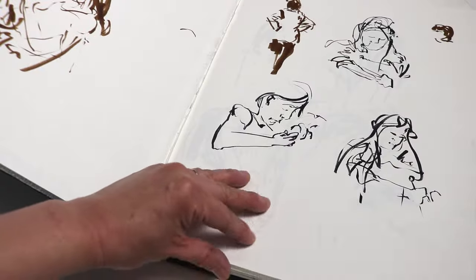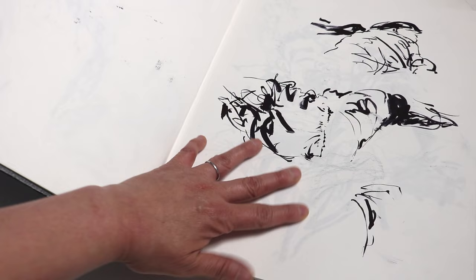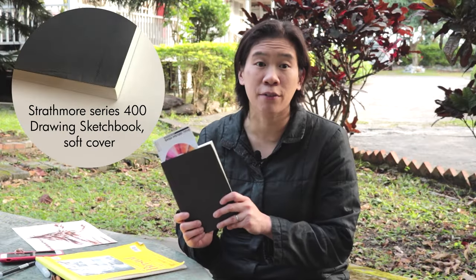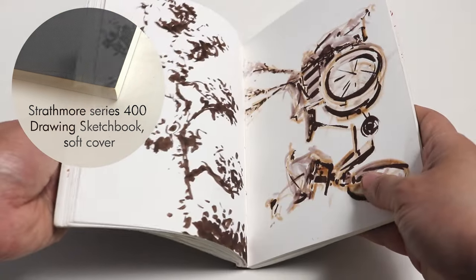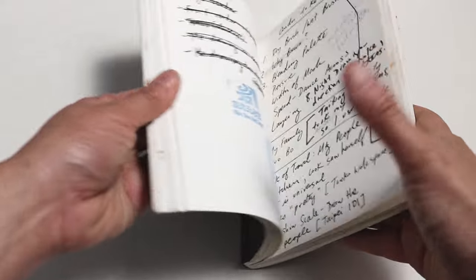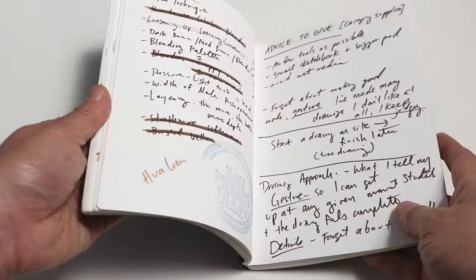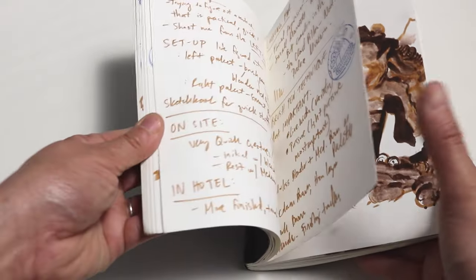It definitely took some time to do a little bit of research and figure out what surface was going to work best. I had a regular run-of-the-mill sketchbook and it was a problem because the paper was so thin that the brush pens would just bleed through to the other side. This Strathmore softcover sketchbook is a lot better because the paper is much thicker and I like that it's a little bit textured — not super rough, but pretty durable. It absorbs the brush pens very differently than the Bristol board.